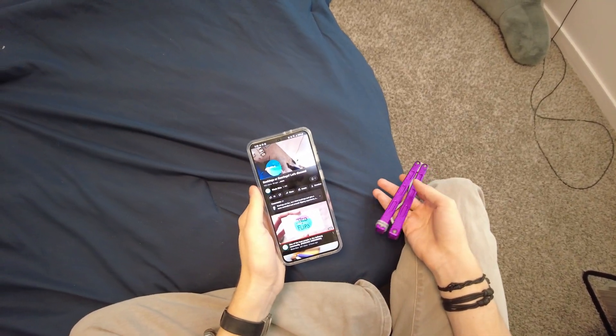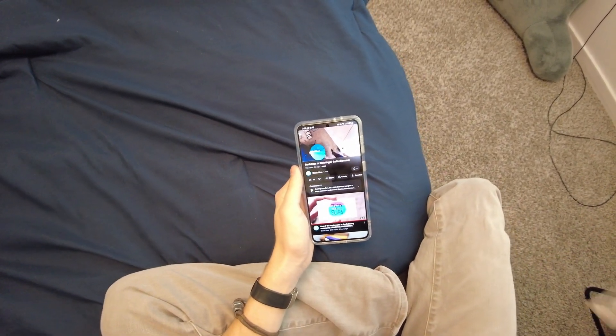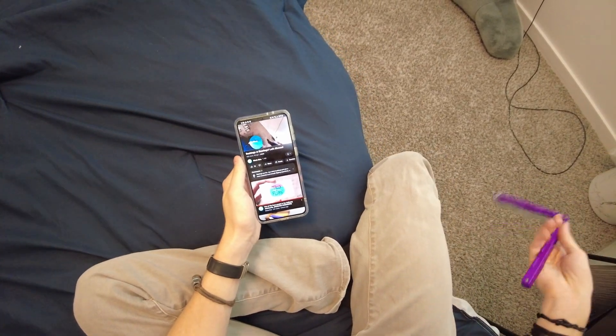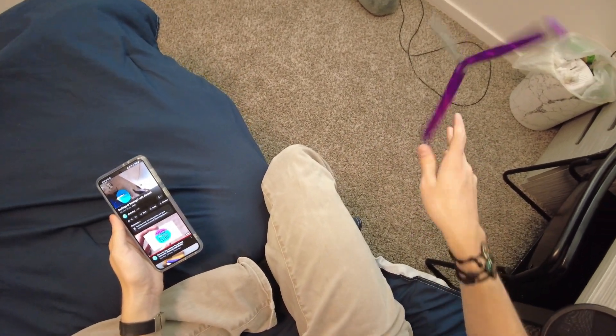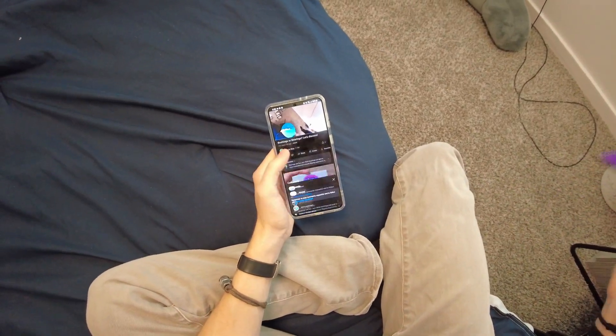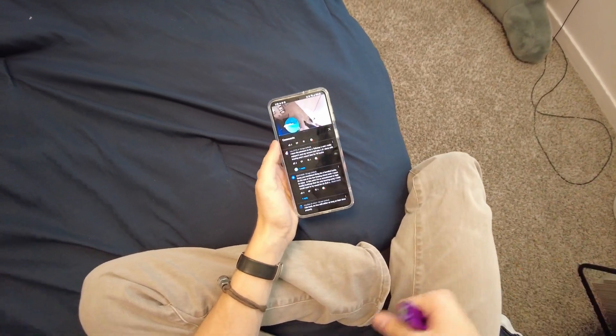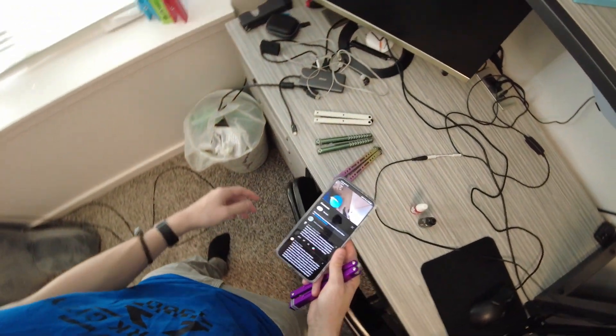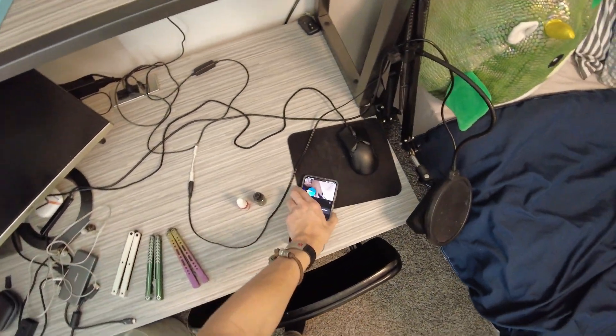Welcome back to Blade Bias. I made a video a few weeks ago talking about bushings versus bearings, and I wanted to hear your guys' opinions on it because I wanted to do a video about bushings versus bearings, but I also wanted some community feedback to go off of in that video. And you guys gave me some amazing feedback, so I'm finally going to do the bushing versus bearing video that I've wanted to do for a while.